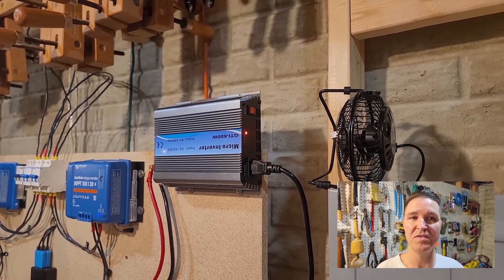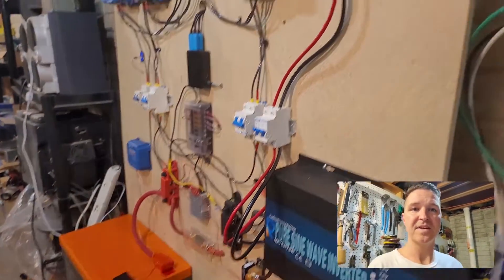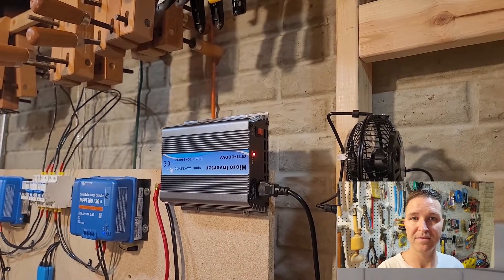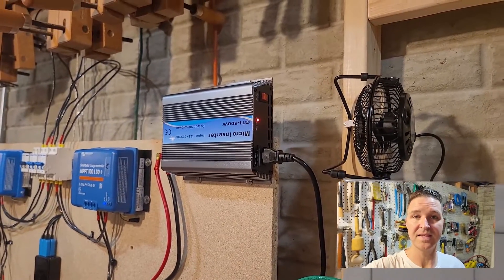The way I'm able to do that is because this grid tie inverter is directly connected to my battery system — not directly connected to the solar. It's connected directly to the batteries, so it's going to be draining my batteries if it's not really sunny outside. At 7 o'clock this thing will be turning on.